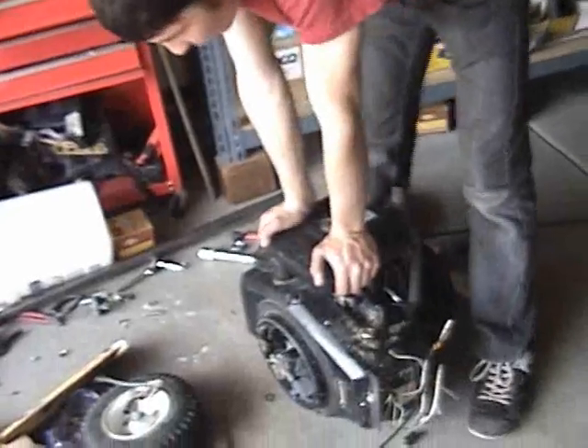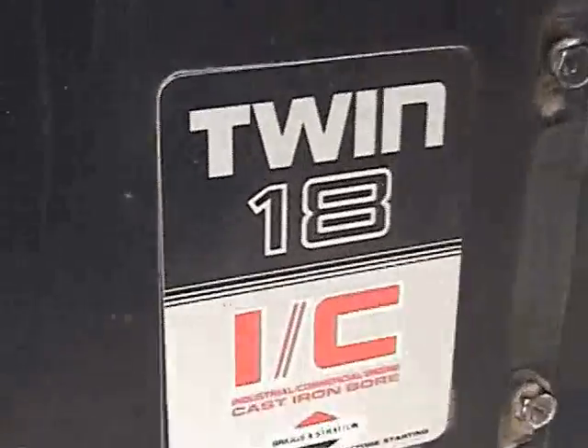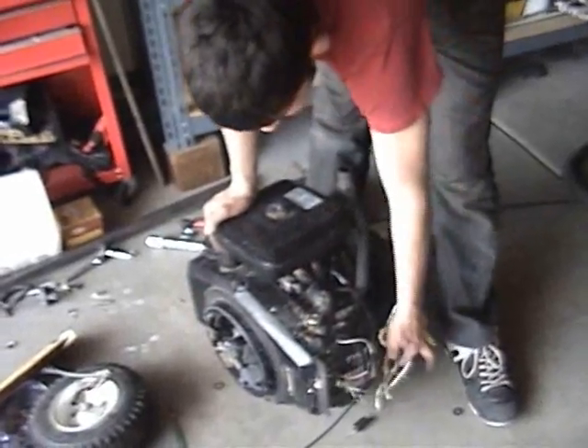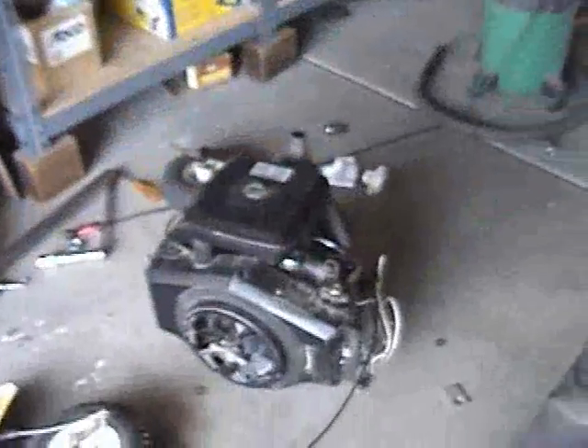It's a twin cylinder 18 horsepower motor — very big, very powerful. We have to modify the plans a lot to make that motor fit, because the plans call for a six horsepower motor. So that's three times bigger, and the engine mounts are like four inches different.